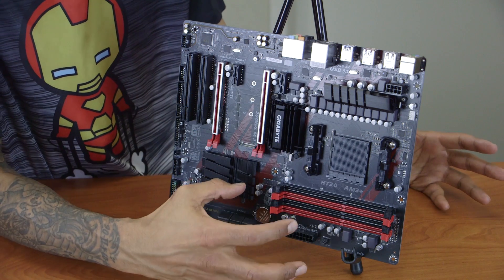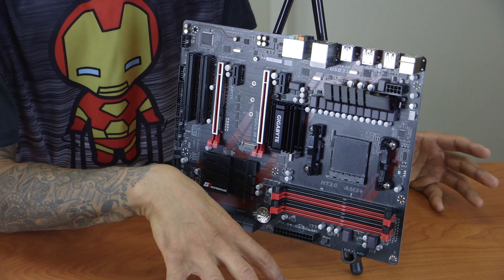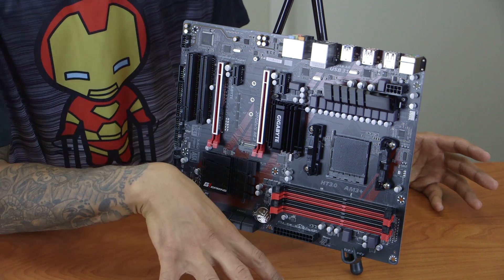I'm super excited about this motherboard. Let's take it and place it inside our computer tower — the Rosewill Striker M. Let's get to it.